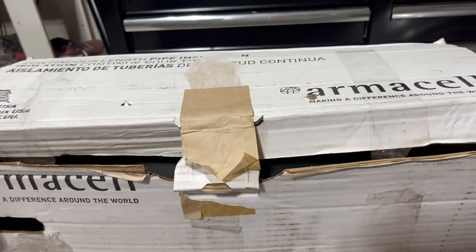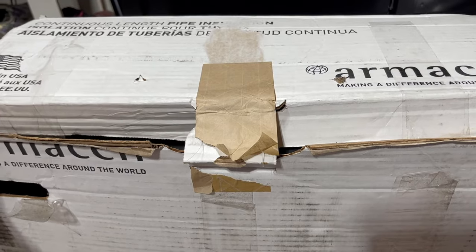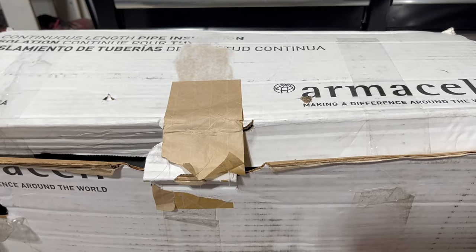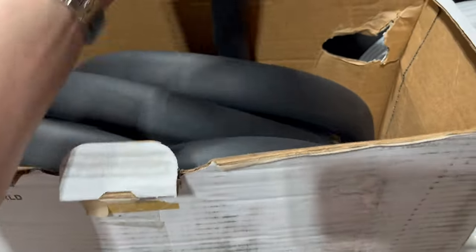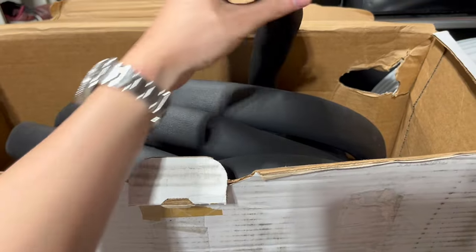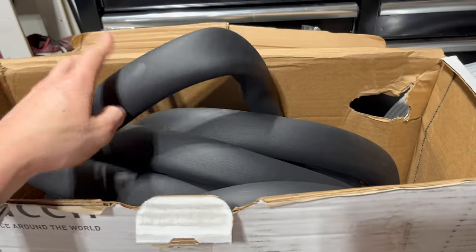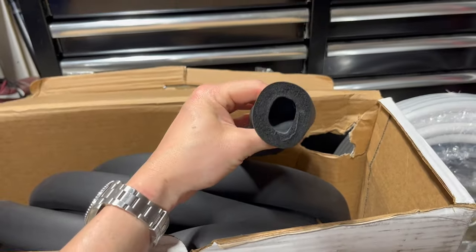I'm going to be insulating the main trunk lines — the three-quarter inch lines supplying the whole house. I'll insulate the cold as well as the hot lines because it's going to be up in the attic and we're in Florida, so I don't want the cold water to be warm or the hot water to be cold coming out. I bought this 75-foot roll — it's for three-quarter inch. You can get this on Amazon. It has an R-rating of 3.3, which is a little higher than the foam stuff at Home Depot, and I like that it comes in a roll rather than six-foot sections.